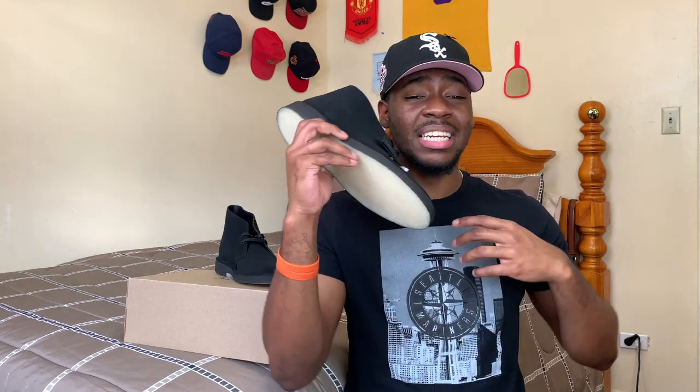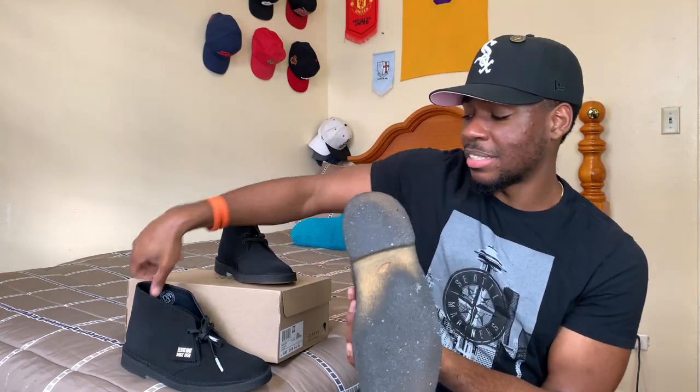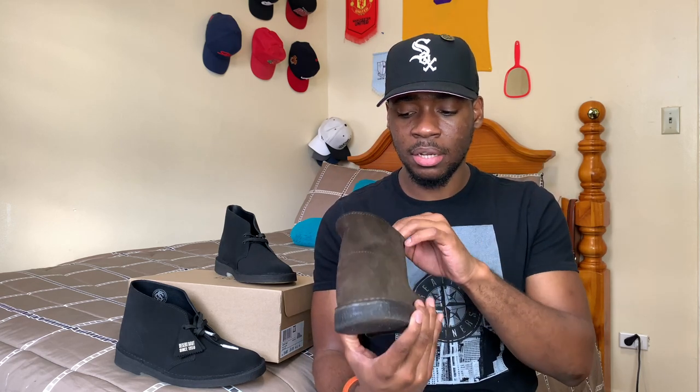That's pretty much it when it comes to the Clarks Desert Boot — not much to it, but it's an essential piece in everyone's closet. Let me grab the brown pair to show you I'm no phony — here it is. The crepe sole does get dirty over time; I need to clean this one up. The same 'made in Vietnam' stamp is there. These are the older model — they don't change much, just slightly updating details for a more modern look while keeping the same silhouette.